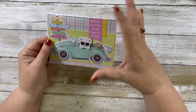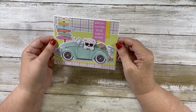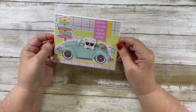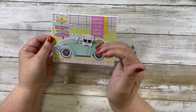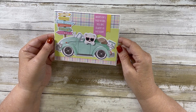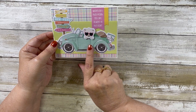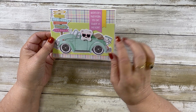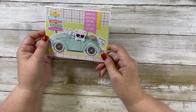Card number seven says 'We Are Going on an Adventure — Wherever I May Roam, You Are Always in My Heart.' The little bear is driving a Volkswagen. I actually learned how to drive a stick shift in a car very similar to this, except it was light baby blue. We have some glossy accents on his glasses.